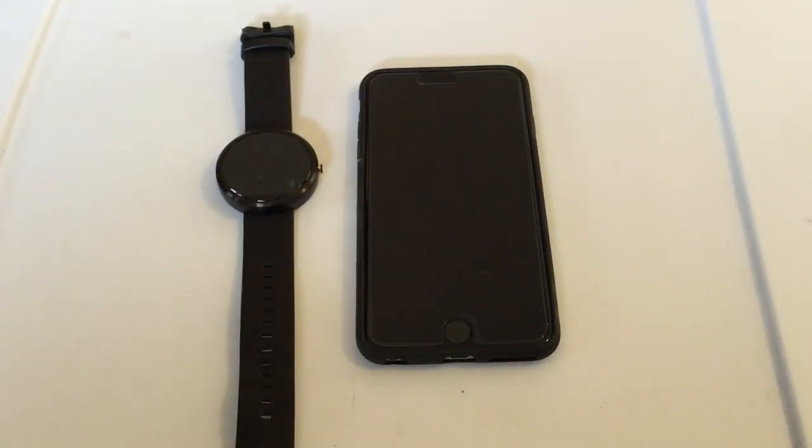Hey guys, what's going on? Today I'm going to be showing you how to use your Moto 360 or any other Android Wear device with your iPhone.